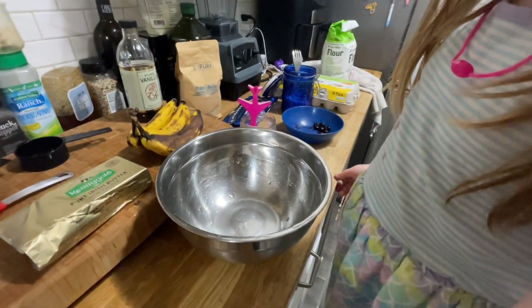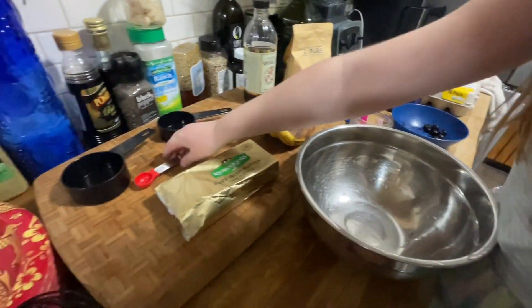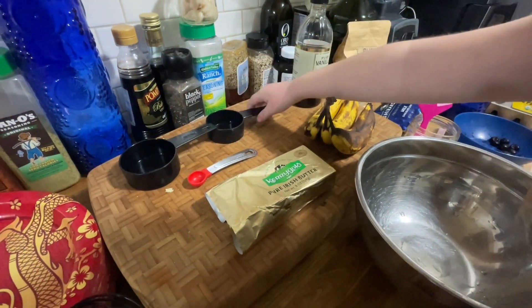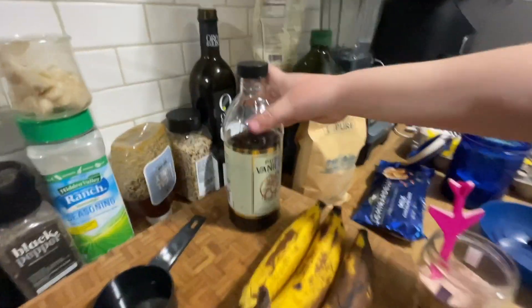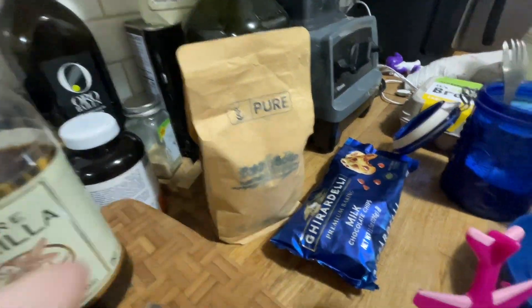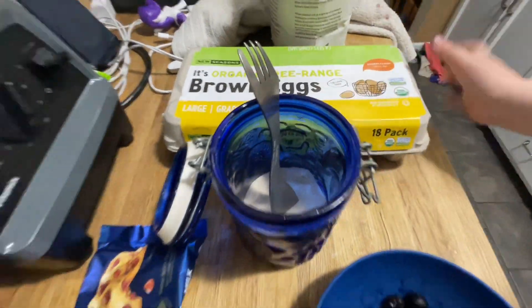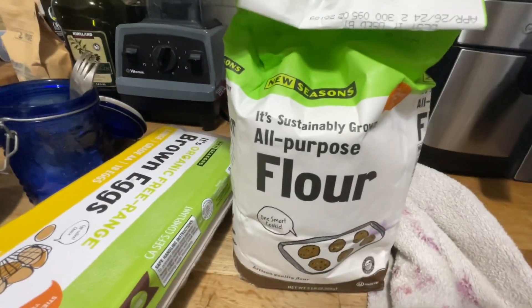So we have all of our ingredients here. Do you want to tell them all the ingredients? Okay, so we have butter, half a teaspoon, and it's like a third cup. Bananas. Vanilla. Salt. Chocolate chips — you have chocolate chips in banana bread! That's baking soda even though you can't tell because the label is gone. And this is sugar. Yummy. And some eggs. And we have flour.